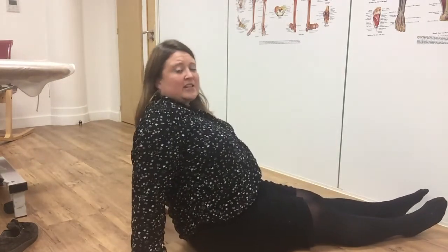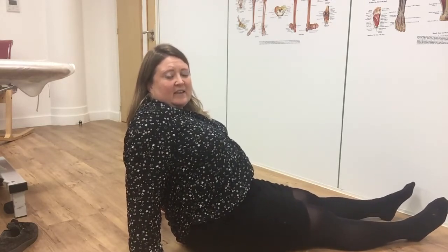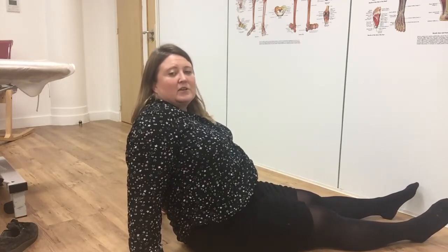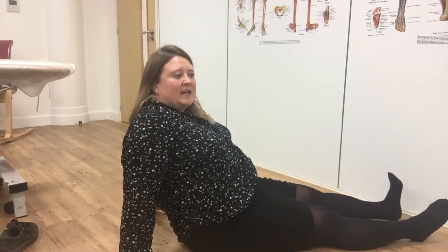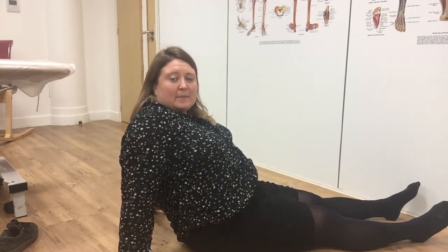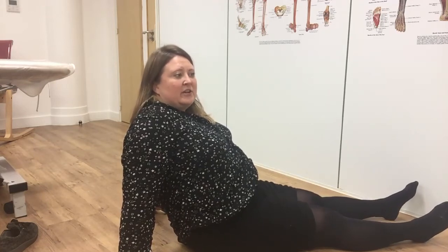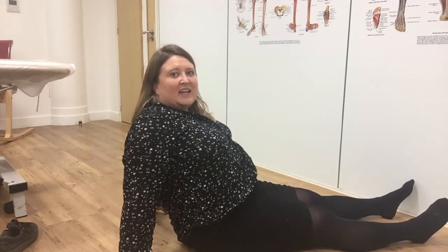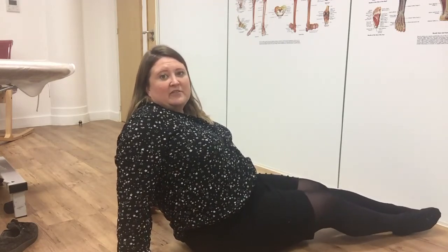And then finally the glutes — the butt muscles. Squeezing your butt muscles together is super important, but when we use our glutes functionally, we don't use them together — we use them one at a time. The glute is one of the muscles that stabilises the hip as your heel hits the ground, stabilising your pelvis. So what I want you to do is alternate glutes: squeeze right, left, right, left — and just get that pattern going, because that's what you're going to be using functionally.